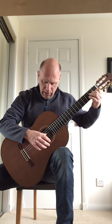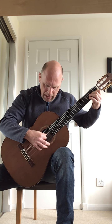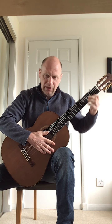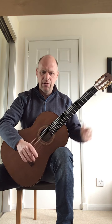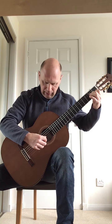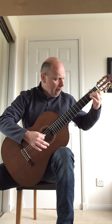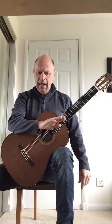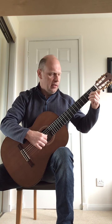So you're going to do the strum down, then back up, and then back down, and then stop the string, so you get a bit of an impact at the end. The last bar will sound like this. So the very last line of the piece will sound like this when I put it together.